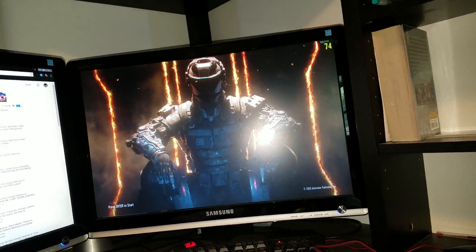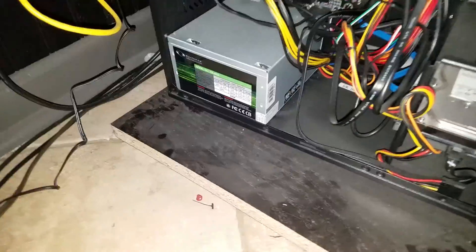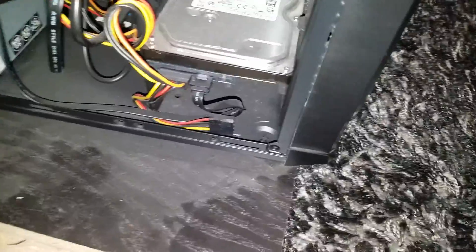Let me show you the inside of my desk. So this is inside my computer — it's really messy. There we have my 550 watt power supply. This is custom built. My terabyte hard drive.